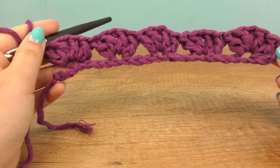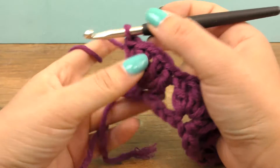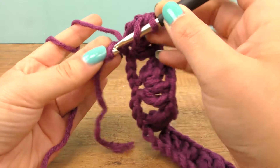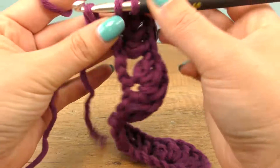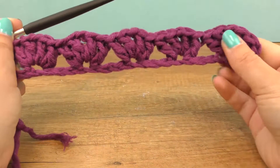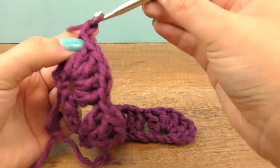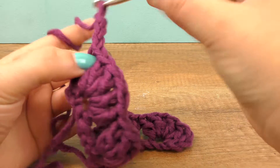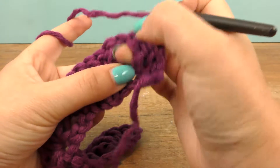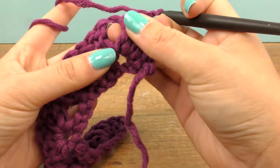Here are the five shells and now I'm at the end of my row. I'm going to do just one treble into my last chain, then three chains for the height. From now on you can always go into this big hole that forms in between two shells, so use your first row to make things easier.